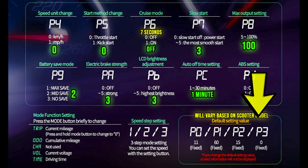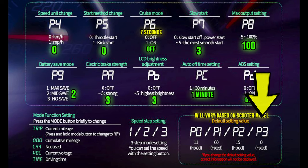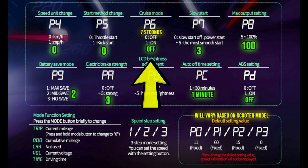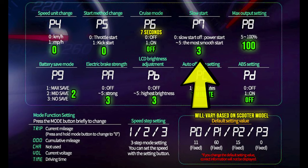P4 is miles per hour vs. kilometers per hour. P5 is whether you want kick start or throttle start. P6 is cruise control — I always keep that off and recommend new riders do the same. Basically, cruise control works by automatically engaging after you hold the throttle at a certain speed for seven seconds. P7 is how aggressive the scooter starts; I have mine set at three, which gives you a nice pull without ripping your arms off — I'd suggest starting at three and adjusting from there.